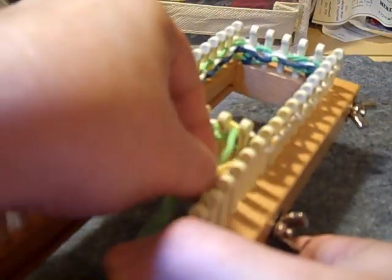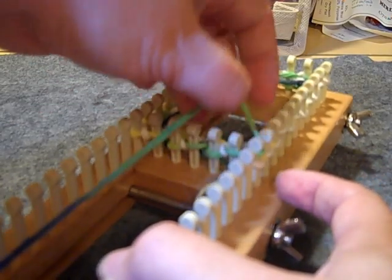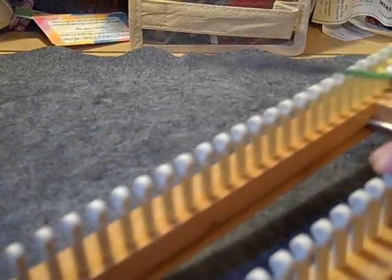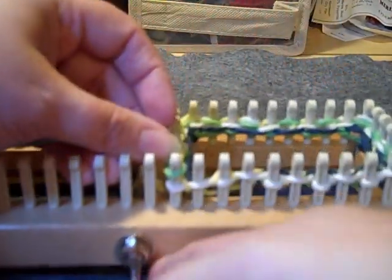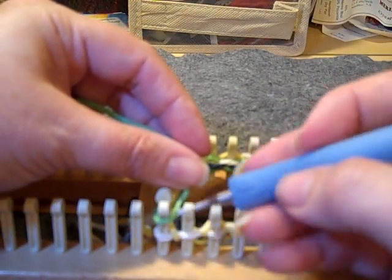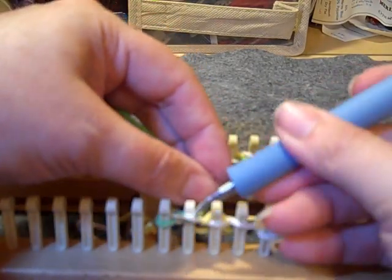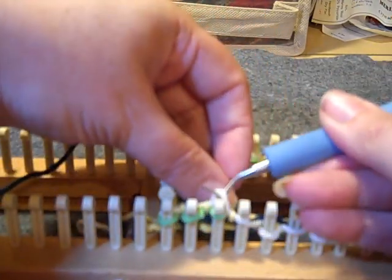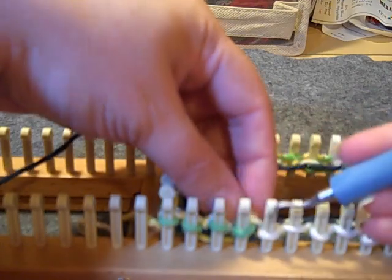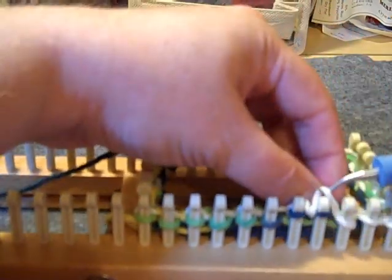I just finished round three. You see where that last peg was skipped — just bring your working yarn in front of it. I've taken my slip knot off already. We are getting ready for round four. Rounds four through eleven are all knit, so you'll just treat that front yarn as a loop and knit all of the pegs on rounds four through eleven, and then I will meet back up with you.